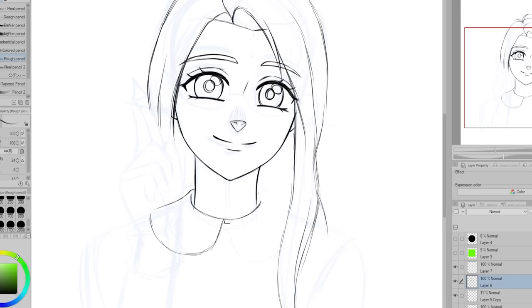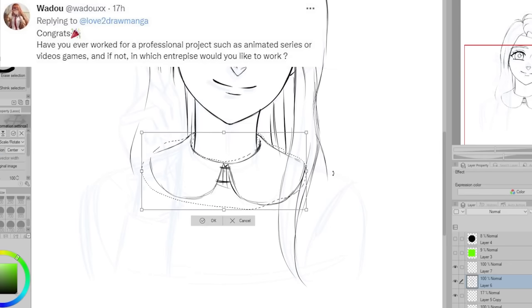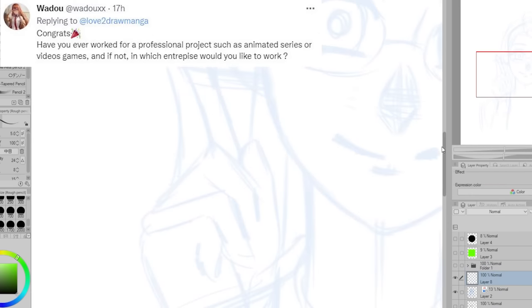But I do also really like Sullivan and Candace, who I created recently. Wado is wondering: have you ever worked on a professional project such as an animated series or video games? And if not, which enterprise would you like to work in?